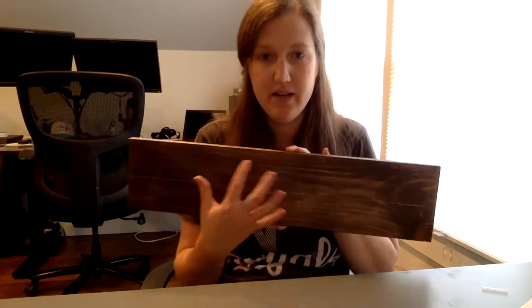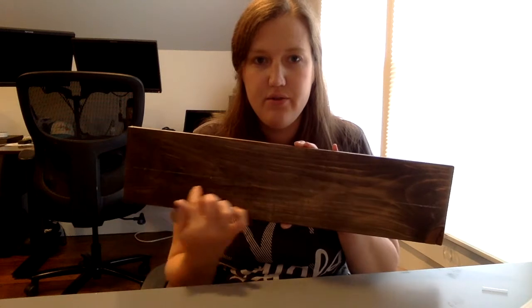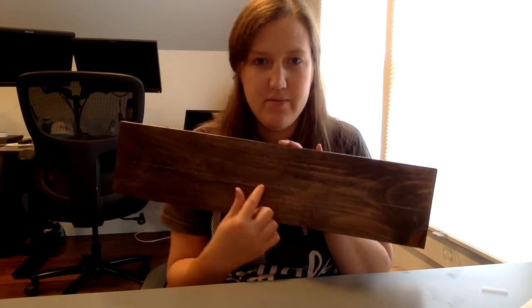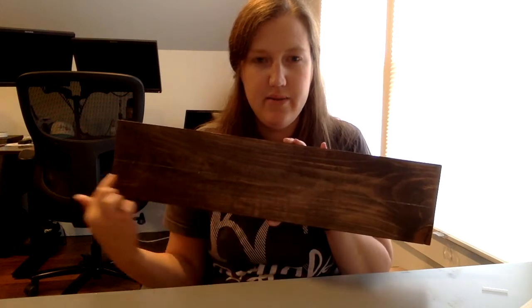I picked which side of the board I wanted my sign to be on, then drew a line of chalk about three inches from the top of the board to make sure it was straight. I underlined the font when I printed so we could see how the words would sit straight on the wood. We're not going to paint the underline — we're just going to use it to line up the center.